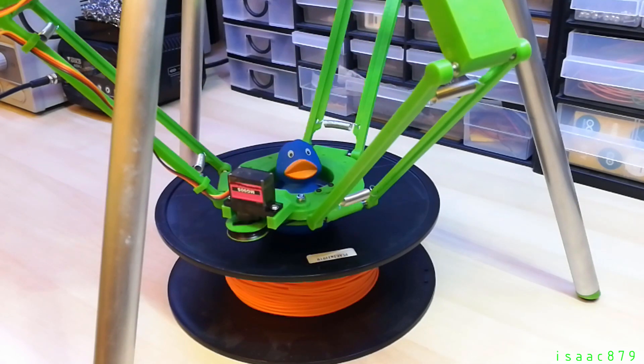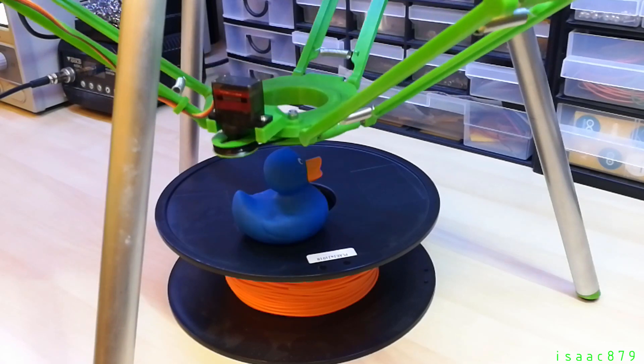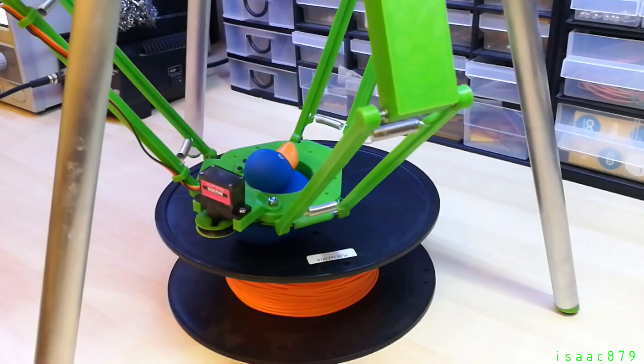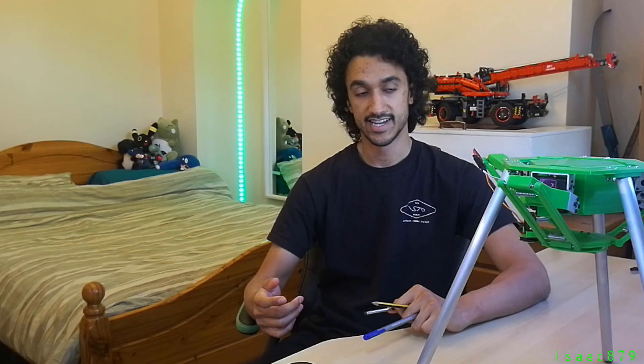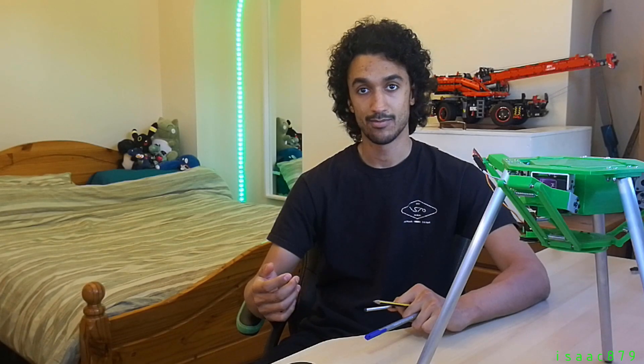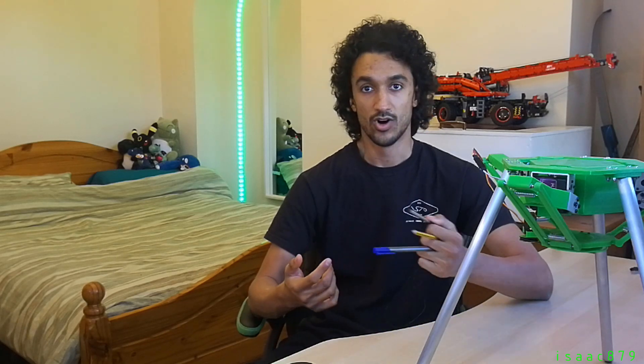As some of you may have guessed, the rotating end effector doesn't pick up things very well, so we're going to need some new end effectors. I want to do some drawing accuracy tests and have the robot interact with a phone or tablet, so it needs to be able to hold a stylus, pen, pencil, or other similar object.